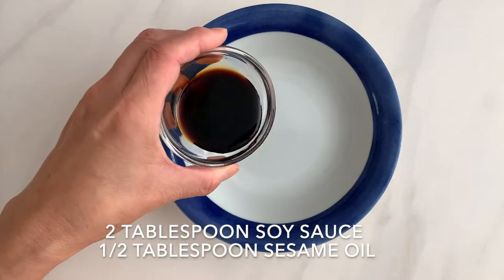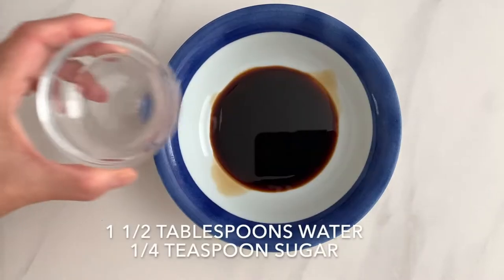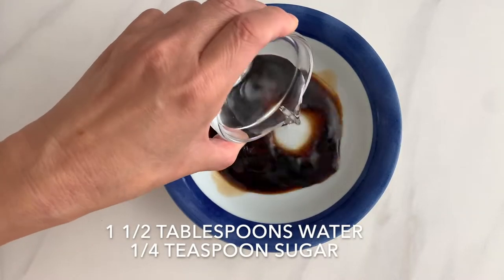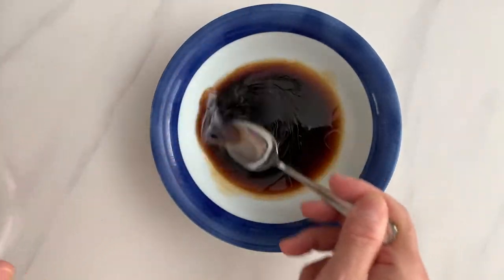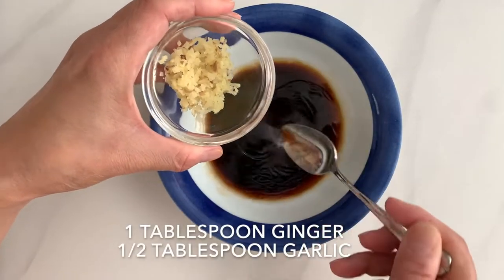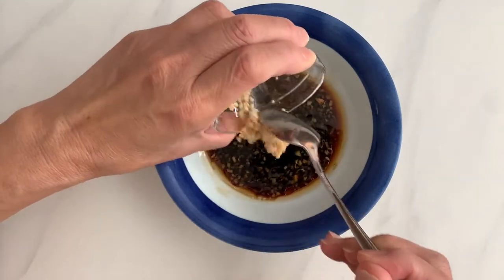In a bowl we are mixing soy sauce, sesame oil, water, and sugar. The water and sugar will help to dilute the saltiness from the soy sauce in the rotisserie chicken. Here we have ginger and garlic — they will really add the flavors to this appetizer.